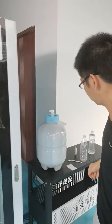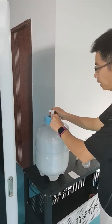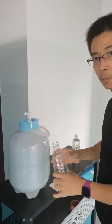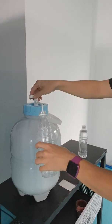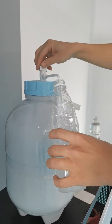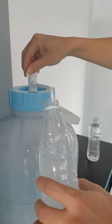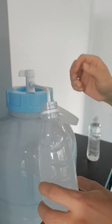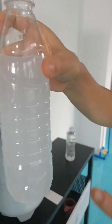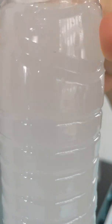Let me show you the water from this bucket. We use small bottles. Now you can see there is hydrogen inside the small bottles, and it is about 4500 to 5000 ppb.